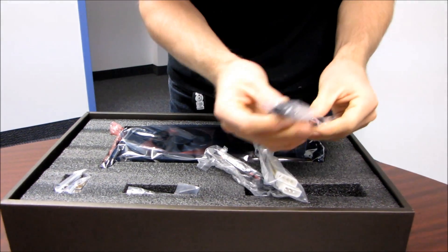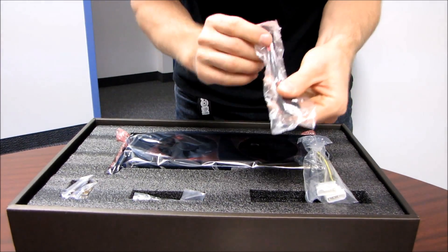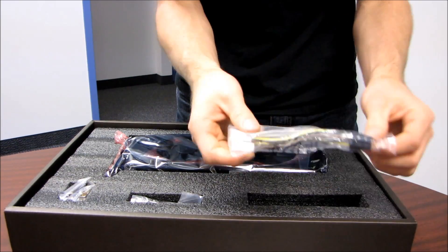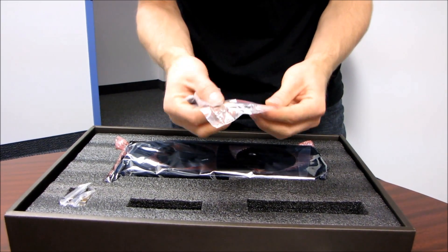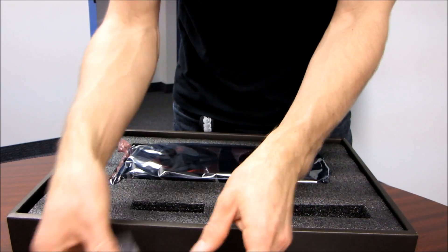First, we get a 6-pin to 8-pin adapter — that's PCI Express power — and another 6-pin to 8-pin adapter, and then a dual Molex to 6-pin adapter. If you don't have a power supply already capable of powering this card, you need to re-evaluate your build priorities. Here are the plugs for the voltage checkpoints.